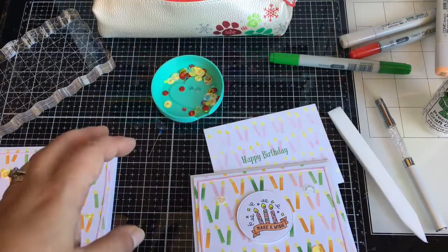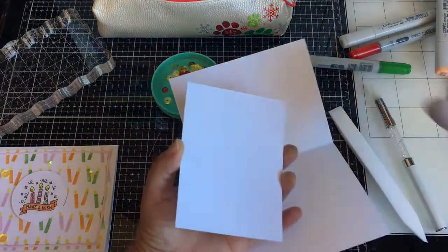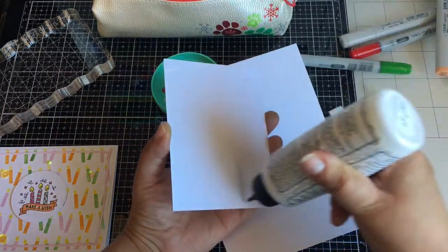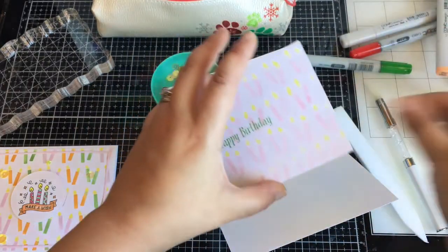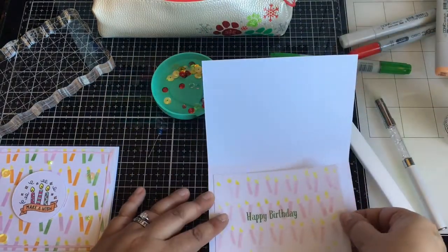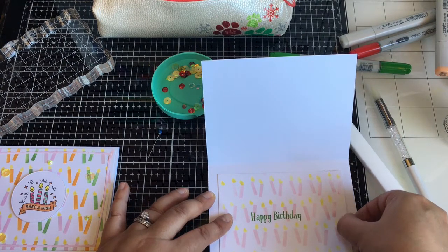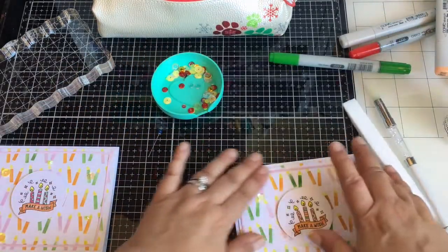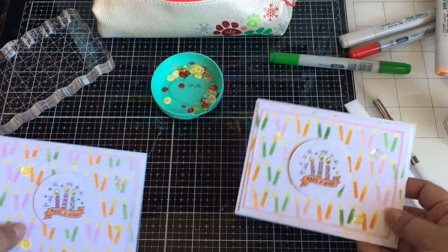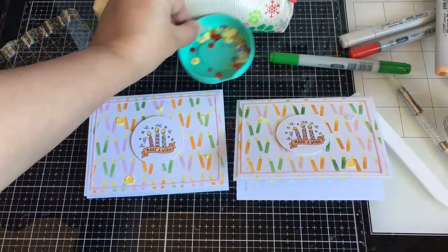So pretty. I really like the inside also. I hope you like my card and how it came out — it's really easy. I hope you get the stencil, or get a lot of these stencils from the new release. They are fabulous. Thank you for stopping by, and thank you for subscribing and liking my videos. I really appreciate it. I will be back soon with another card video.